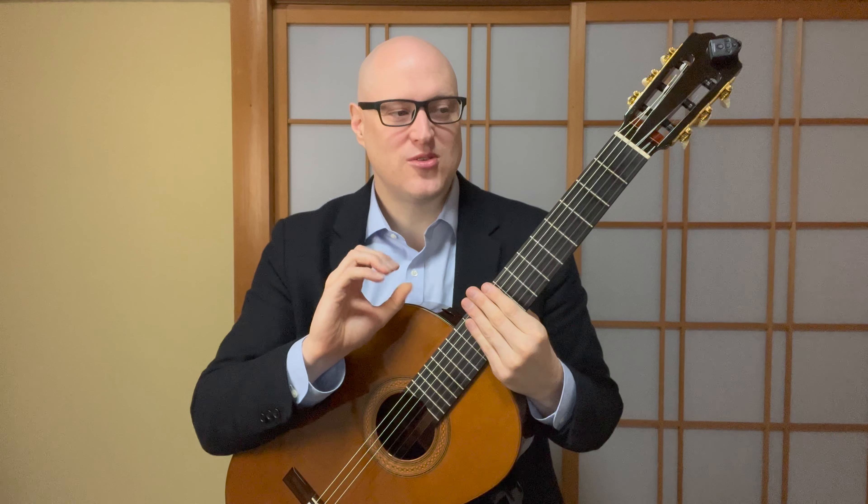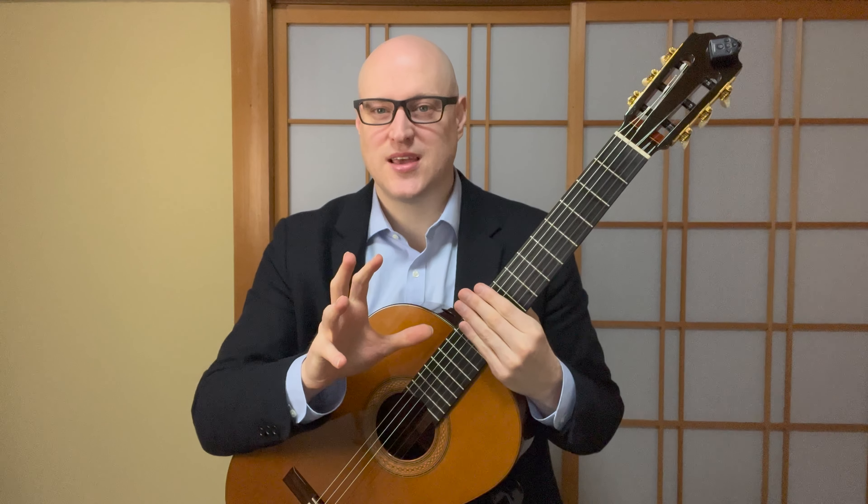I think this is pretty good coverage of this first scale and some of the issues involved technically and musically. In the next chapter, we're going to go on to the second pattern, which will also be used for multiple scales. Okay, let's go.